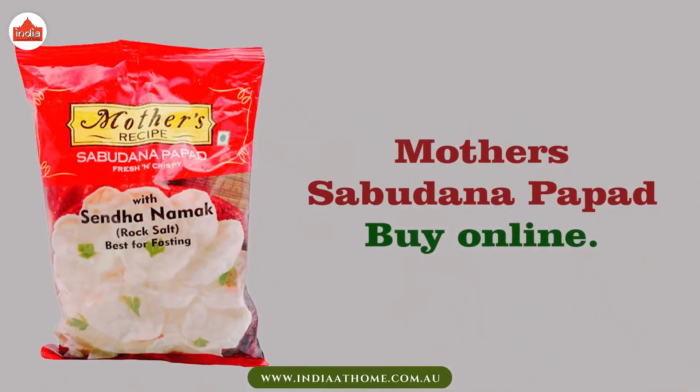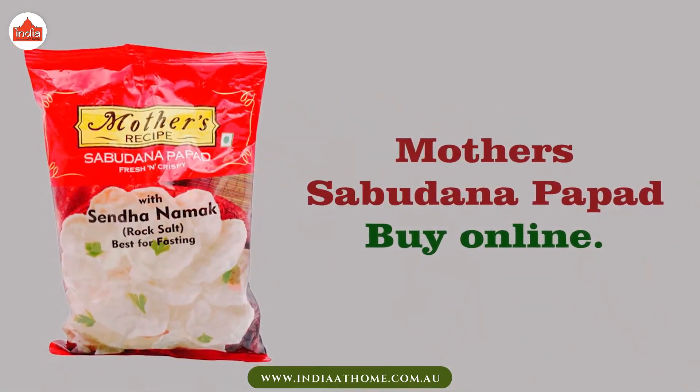You can easily find Mother's Sabudana Papad in Indian grocery stores or online.